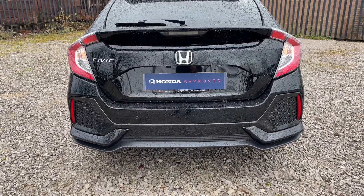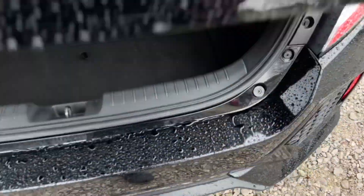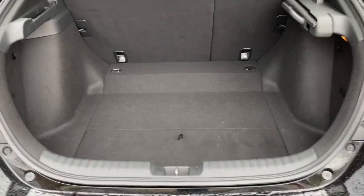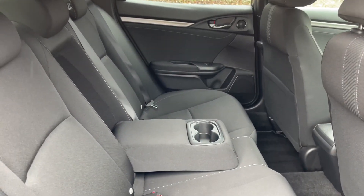Opening the boot, you'll find plenty of room for a hatchback like the Civic. You do have a pull-across load cover like this — it goes across and covers your load very easily.